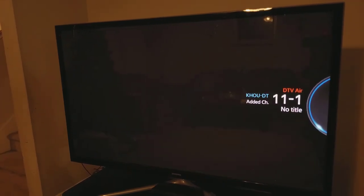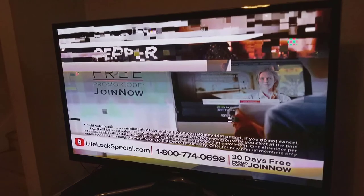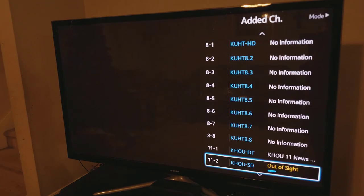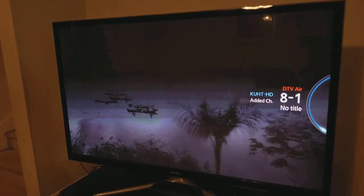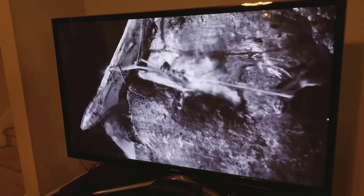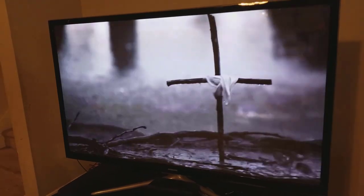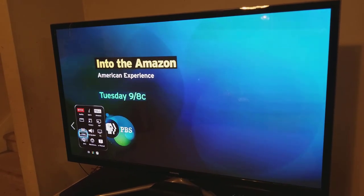Channel 11 is very difficult to get — that's the channel my Texans come on, and it gives me a headache whenever I try to watch them. I actually had to purchase local television through DirecTV just to watch the Texans. As you can see, weak to no signal there. Channel 8 is another local station where the reception is spotty — it starts out pretty good but eventually starts to pixelate and break up because it's having trouble holding onto the signal, which can be very frustrating. This antenna is going to solve that problem.